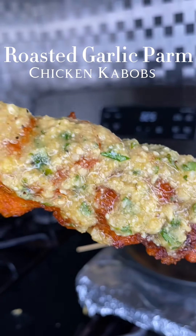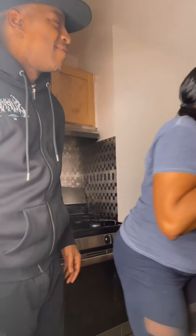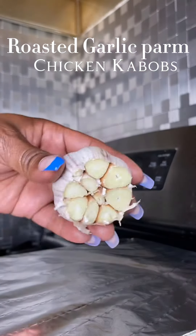These fried roasted garlic palm chicken kebabs was everything, and he thought he was about to get a taste. Nope! Let's jump right into it.